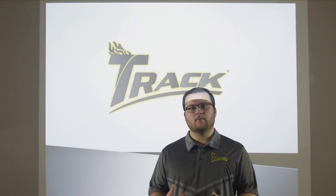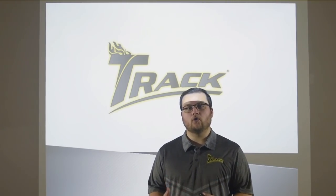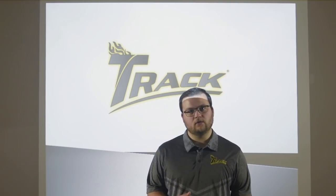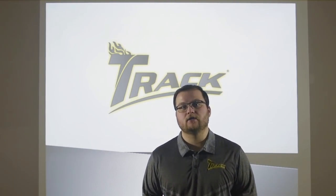Hi, my name is Nick Tomaszewski. I'm the Product Development Manager here at TRAC, and today I'm here to talk to you about the all-new TRAC Alias. Before we get into the engineering and before we get into the layouts of the bowling ball, I want to give you guys the first look of the TRAC Alias.